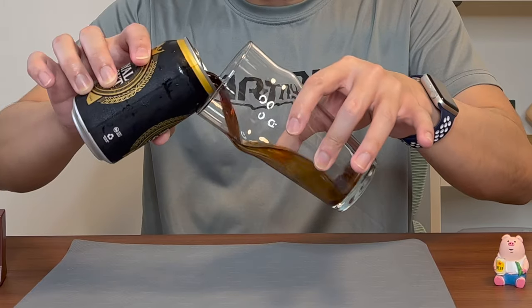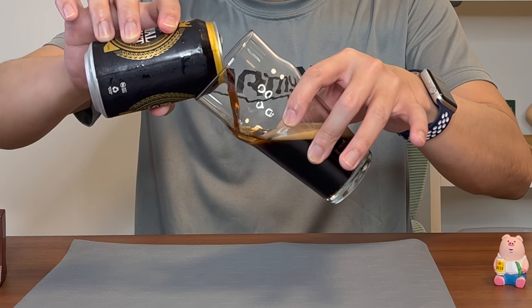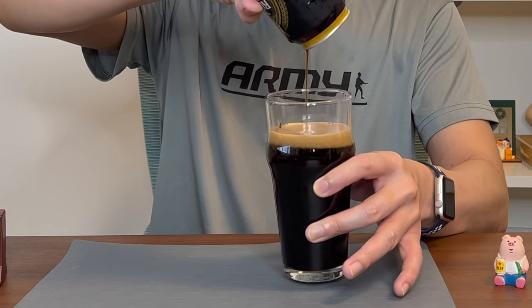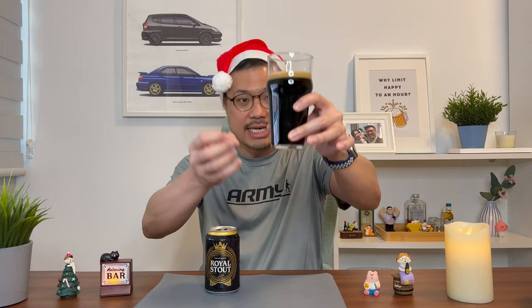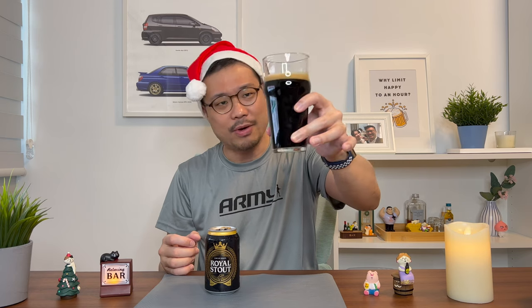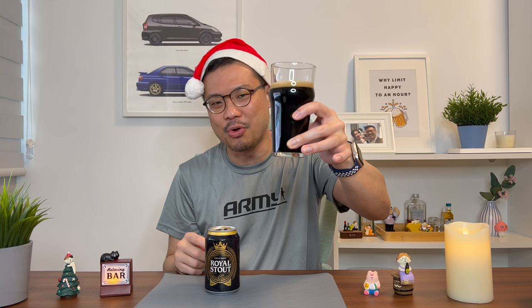I'll try to pour this in the way a Guinness is poured. Of course it's not a Guinness glass, but I'll try to pour it the same way — meaning I'll pour it gently down the side and when it's almost three-quarters done, gently tilt it back up and finish. And immediately you can see the difference. Unlike the Guinness, this one doesn't have any foam or any of the creamy foam coming out from the inside. It just poured out as if it was a beer.